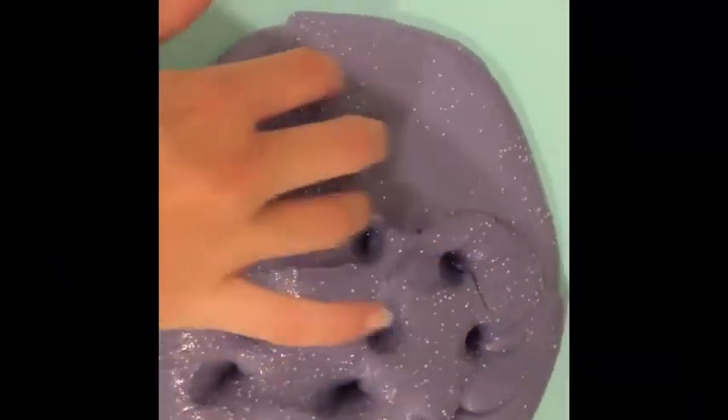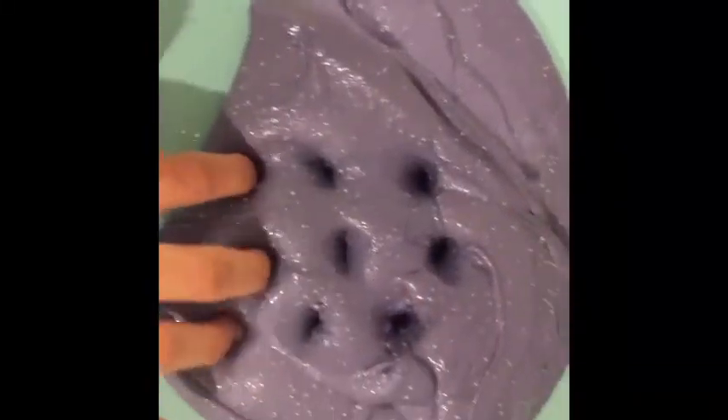Here we have my last slime. You may have seen this slime in my last slime collection video. It is a super clicky and super soft slime — it is so nice to play with and I love this one so much.